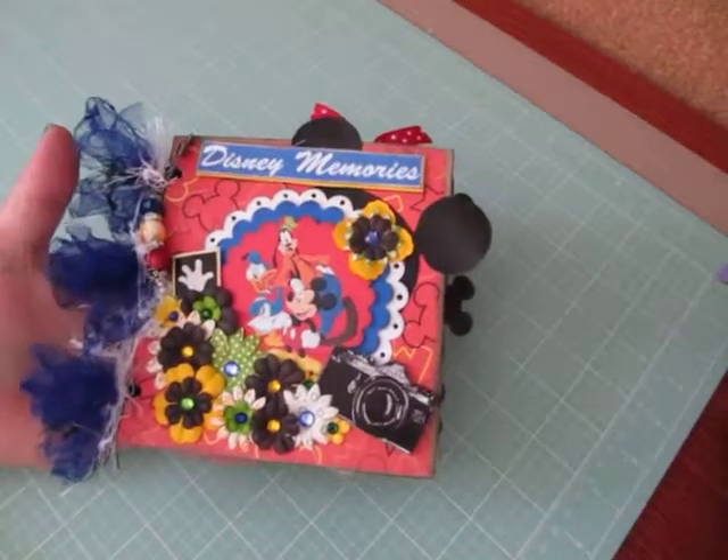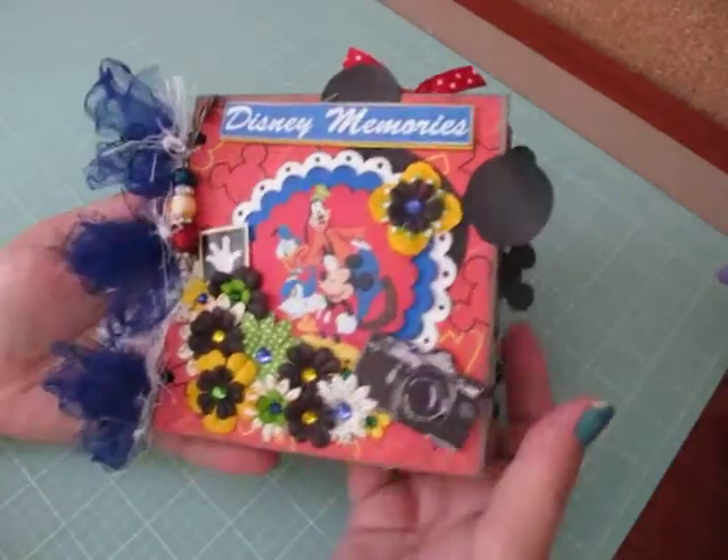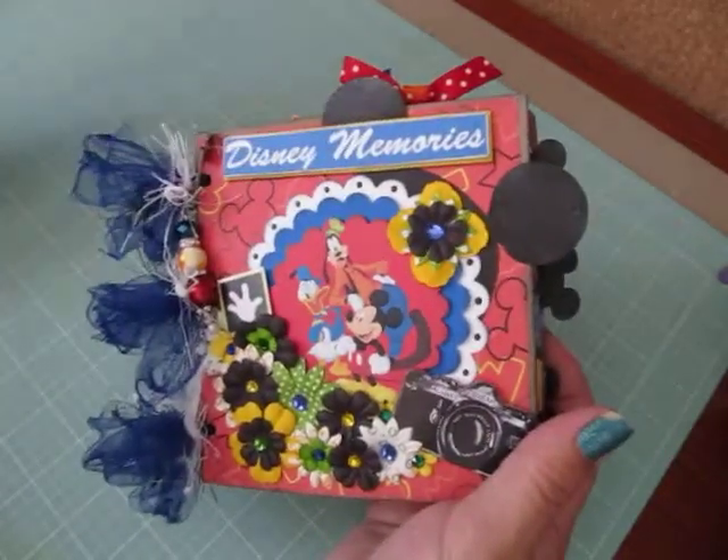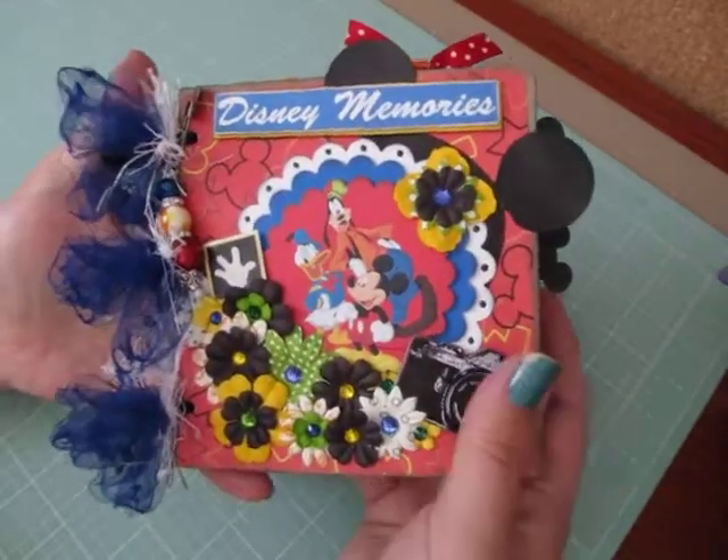Hi everybody, Cynthia here. I have a quick project share today. I completed my Disney paper bag mini album.